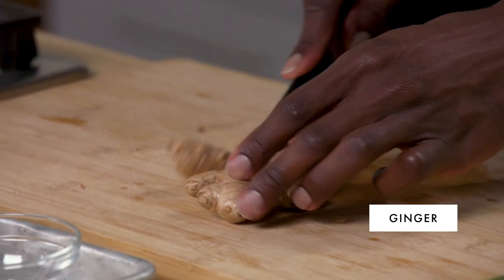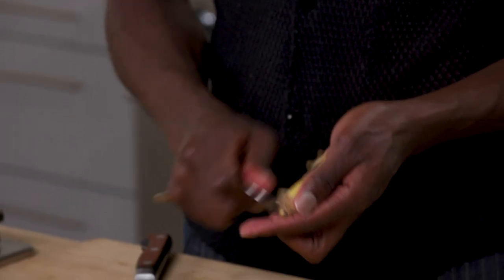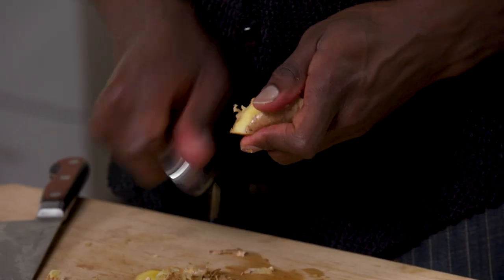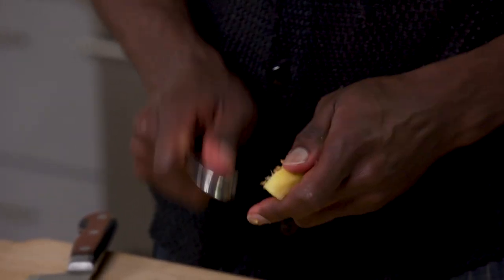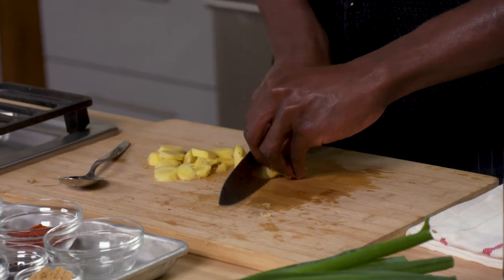For peeling ginger, I'll always just break it down into its parts that are a little more easy to navigate, and then take a spoon and peel it with the spoon. I like to take the skin off just because it is a little bit more woody. You definitely won't die if you eat it, but it's not necessarily the best thing. Ginger, scotch bonnet, and black pepper add a level of heat and create a complex balance. Ginger is slightly fruit forward and has a very balanced level of spice to it.